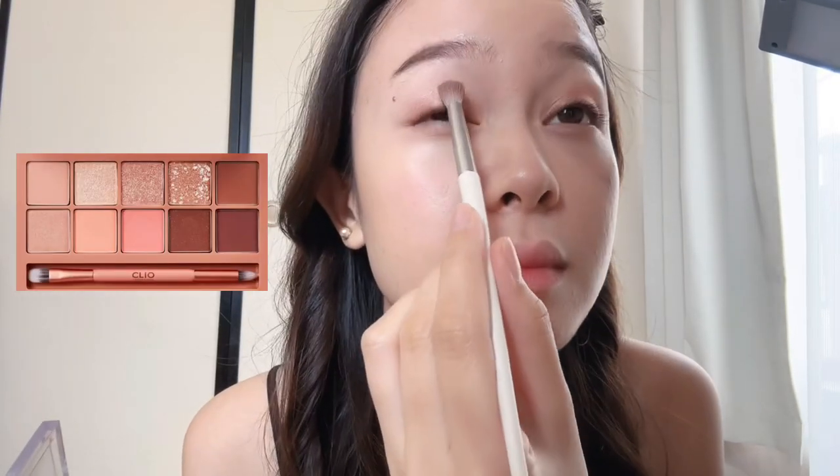Next is this Dior Backstage Glow Face Palette 001. I mixed the brown and violet to my eyelid. I love mixing colors. Also, I'm putting Cleo Eye Palette 03 Coral Talk. I chose Soft Coral or the Super Pink one, and put it in the center of my eyelid just to give it a pink glow. And I also apply it in my eye bag area with the same color mix of Dior brown and violet.